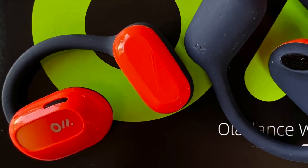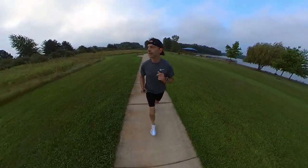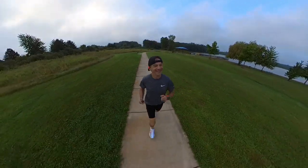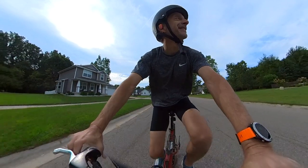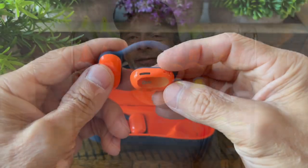These feature a touch control panel located right where their logo is, and they're very easy and intuitive to use. A single tap will play or pause a song, and you can also answer a phone call with a single tap. Double tap the right earbud to advance to the next song, or double tap the left earbud to replay your favorite song. Double tap also ends a phone call. Triple tap accesses your voice assistant. To control volume, swipe up to increase it or swipe down to lower it to your preferred level.